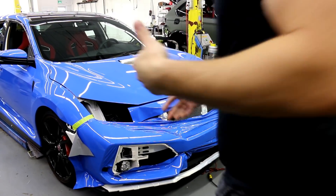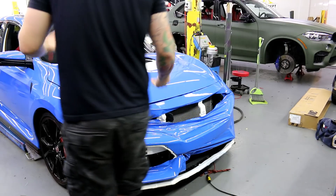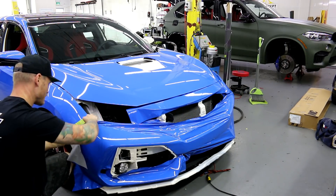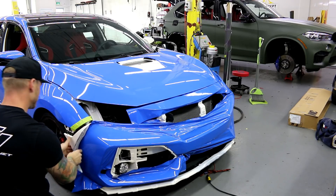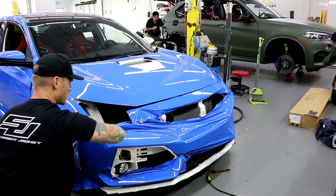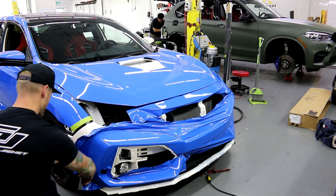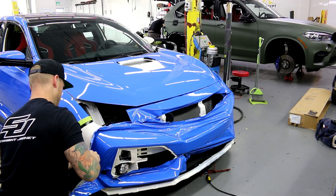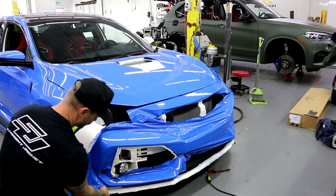So what I'm going to show you is how to deal with this right now. When we're trying to get dirt out from behind the wrap, we do exactly this — we take the wrap off. That's the only way to deal with it. It's a bummer because I just wasted the whole piece, but again, this is what we have to do.